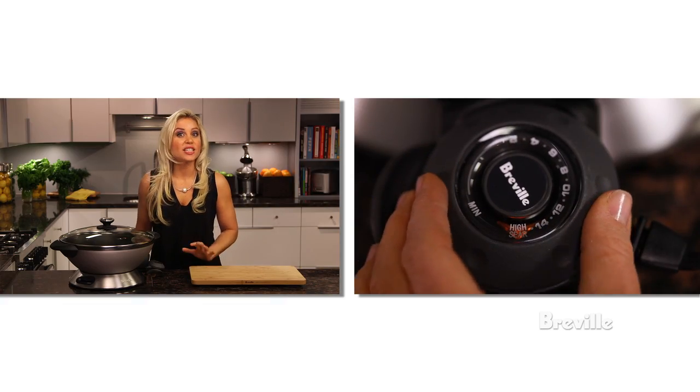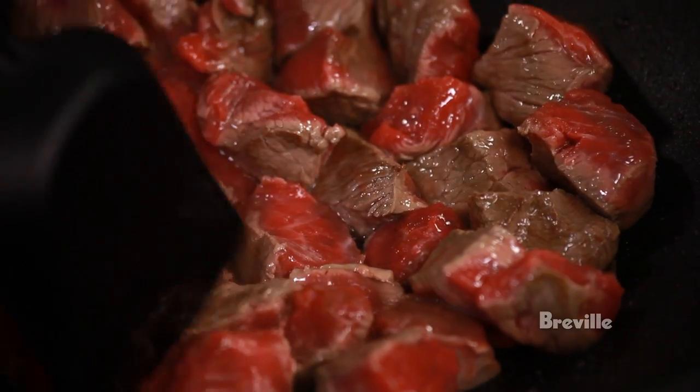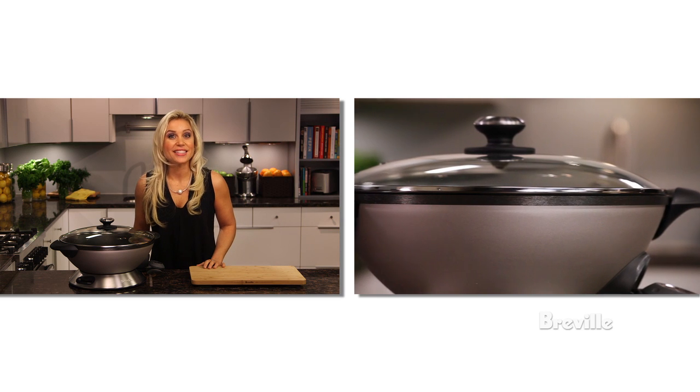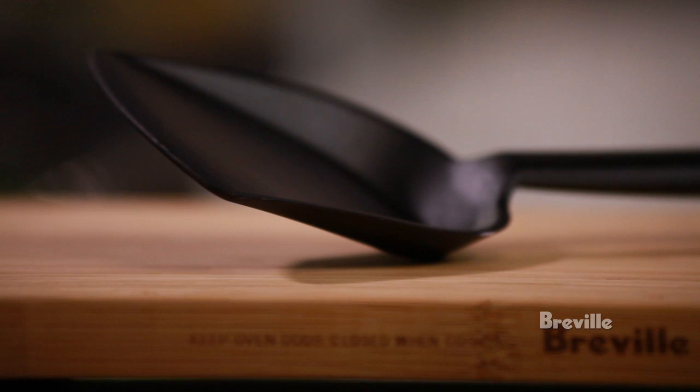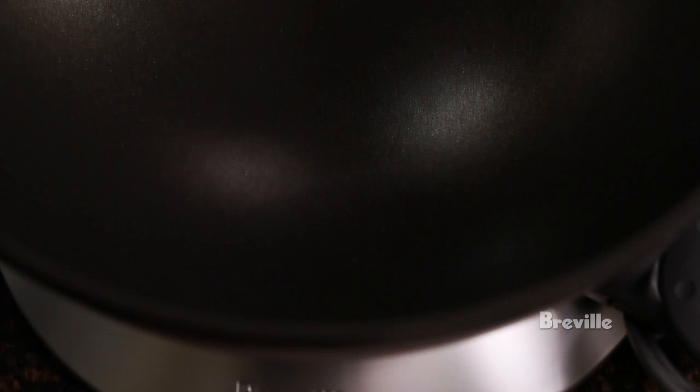The high sear setting is especially great for locking in all the juicy flavors of meats. The cook-and-look lid is tempered glass with a steam vent. Use the included spatula and never metal utensils, to avoid damage of the BPA-free multi-coat system.